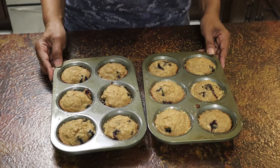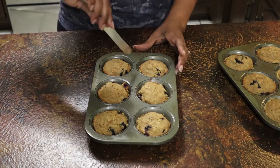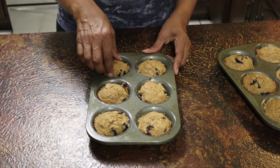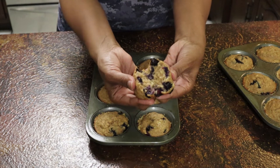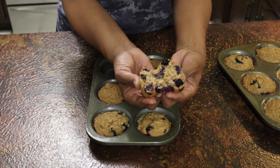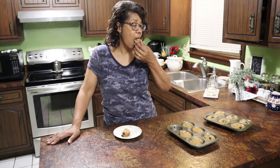Don't these look absolutely amazing? Let's get one out and break it open. Look how moist — and it's chock full of blueberries! These are absolutely delicious. They're not too sweet; you've got the brown sugar and the blueberries to add natural sweetness with a little bit of flavor from the vanilla. The whole wheat flour makes them nice and hearty.